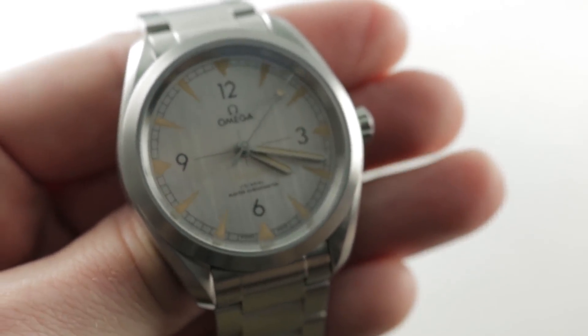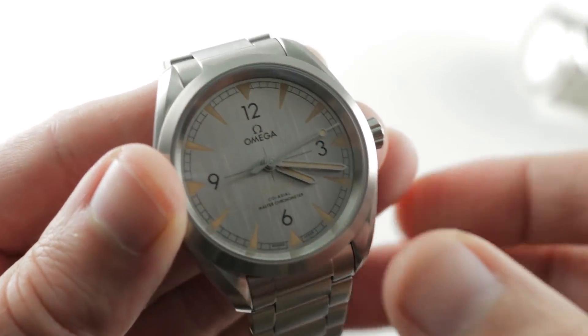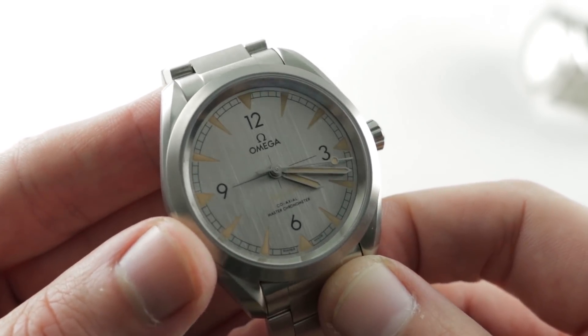This is the Seamaster Railmaster up against the Rolex Oyster Perpetual 39. The model you see here is by any measure the challenger, as the Oyster Perpetual can claim to be the first ever sports watch.